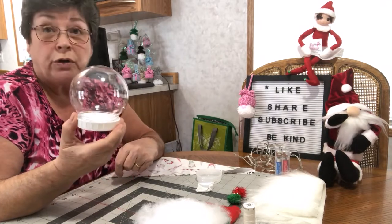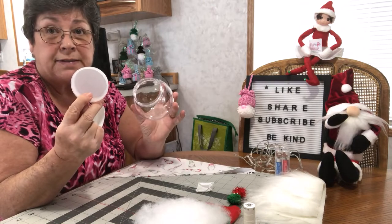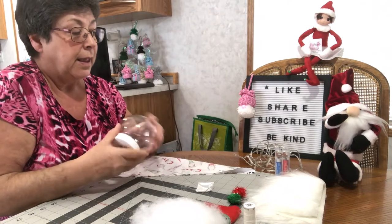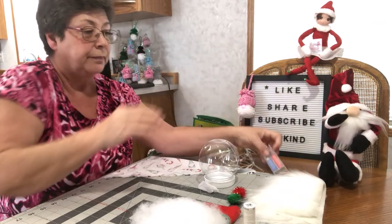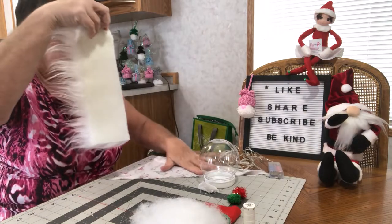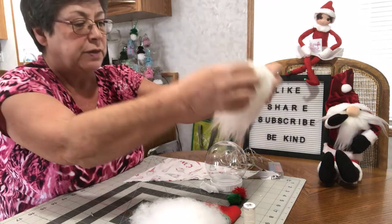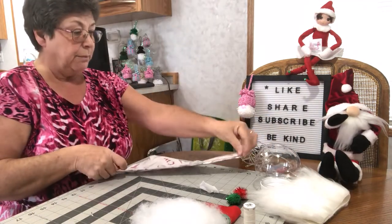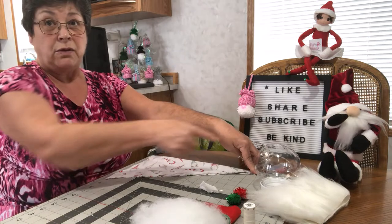Today I'm using a water globe from the Dollar Tree. I'm taking this piece out and I'll save it for something else because we won't need that. I'm using a string of lights from the Dollar Tree. I'm using some fun fur which is about 11 and a half inches give or take. I'm using a piece of material for his hat that measures 8 by 14 on a triangle.